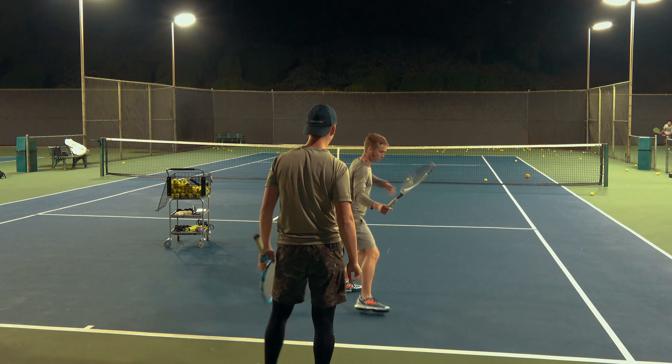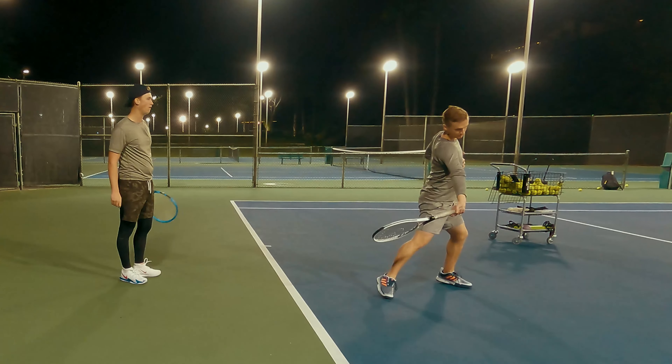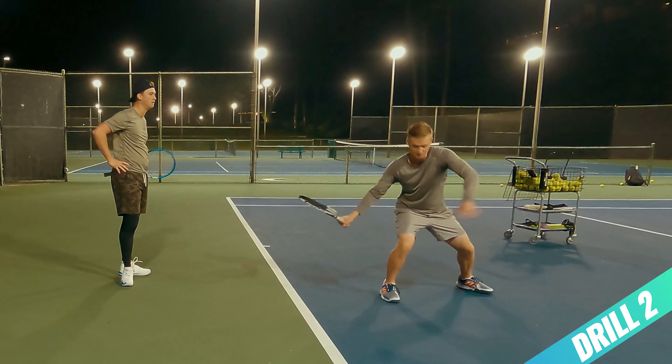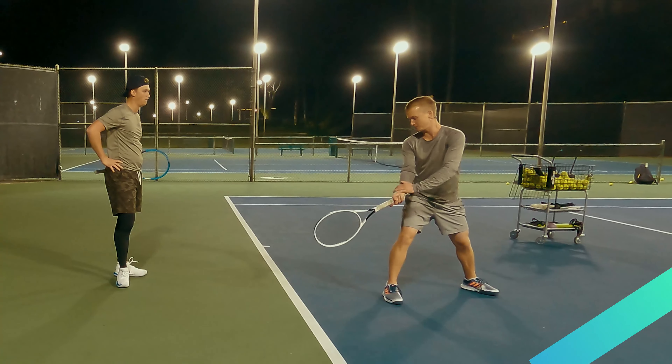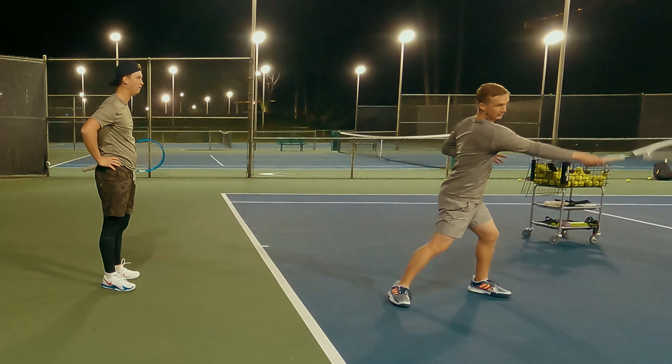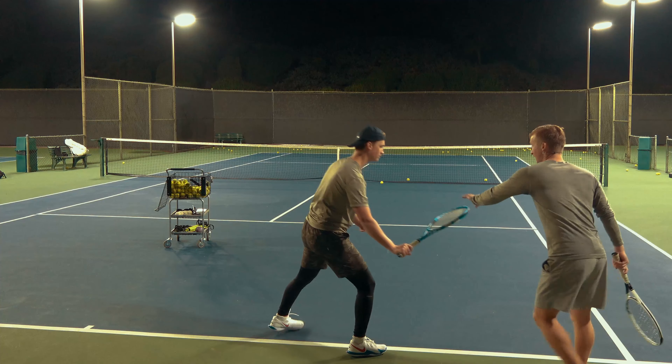In this next drill we're gonna incorporate forward momentum. What I'm gonna do is add a little bit of resistance with my arm, and you're gonna focus on shifting the weight forward this time. Like we talked about, keep that forearm very loose, pulling the arm up, away, and forward. Go ahead and get prep — beautiful.